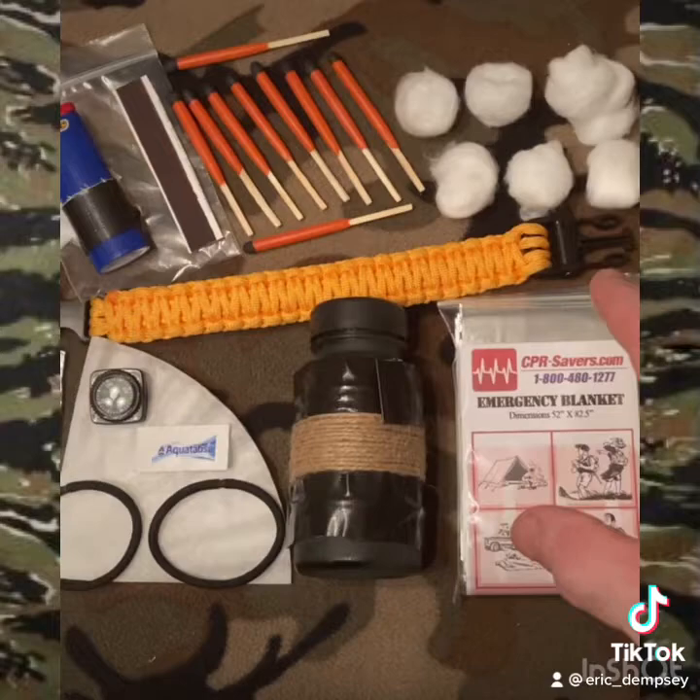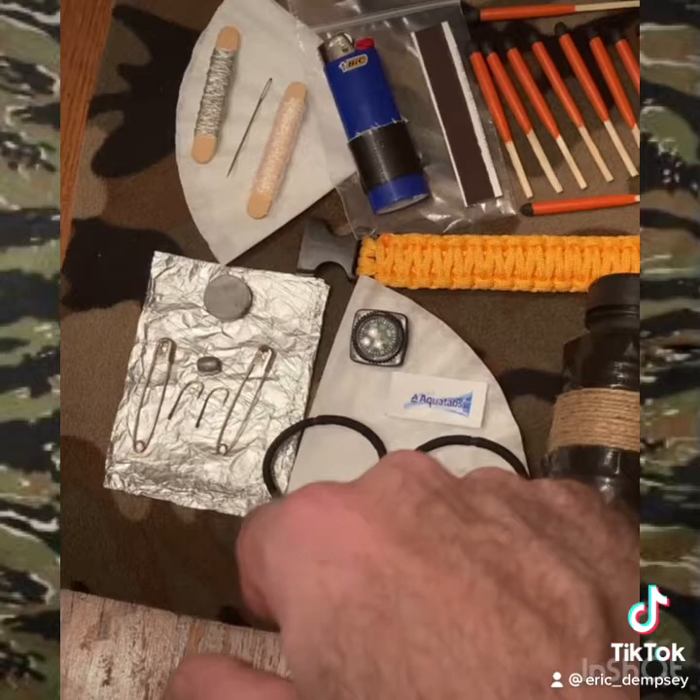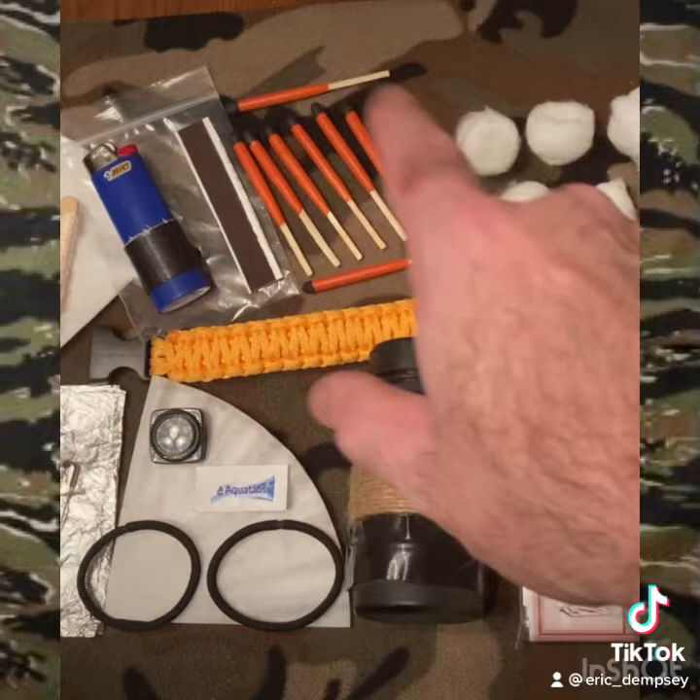You've got a yellow paracord wrist bracelet with a whistle and approximately eight feet of paracord. You've got a piece of aluminum foil for cooking and signaling, two safety pins, two fish hooks, a sinker weight and a magnet, and waterproof storm-proof matches.